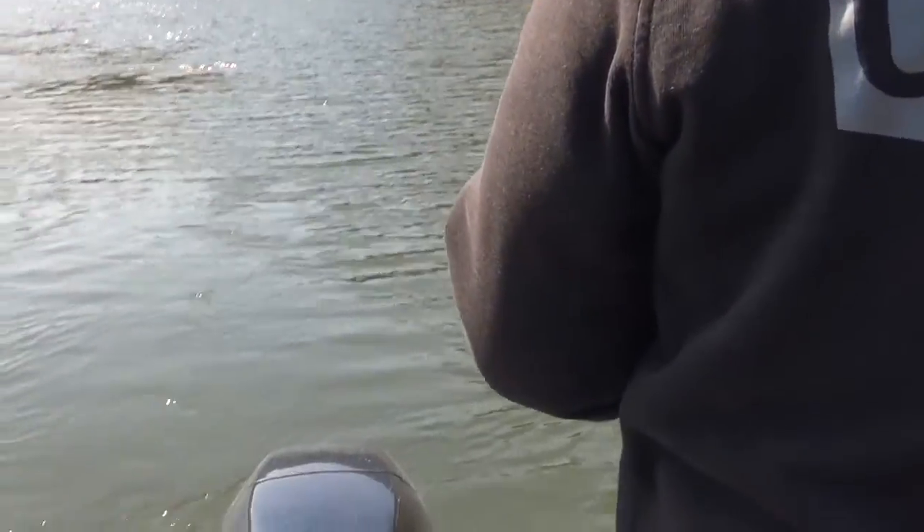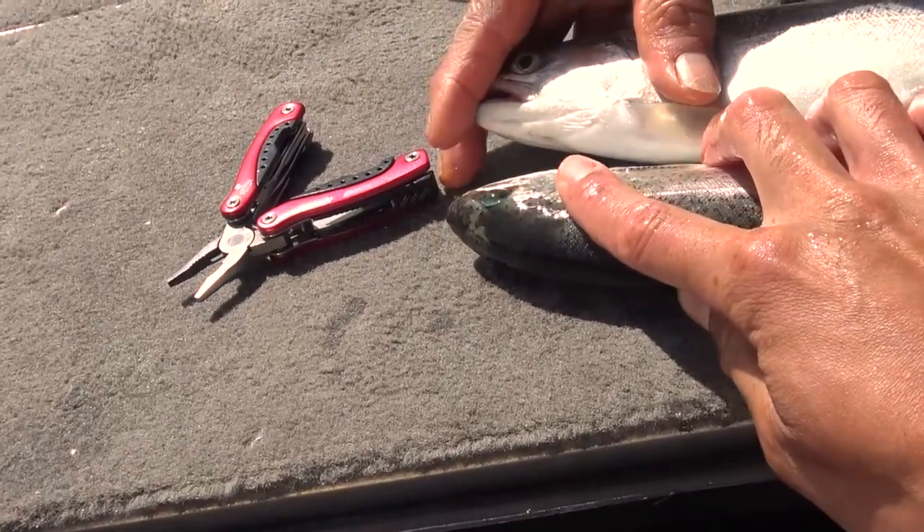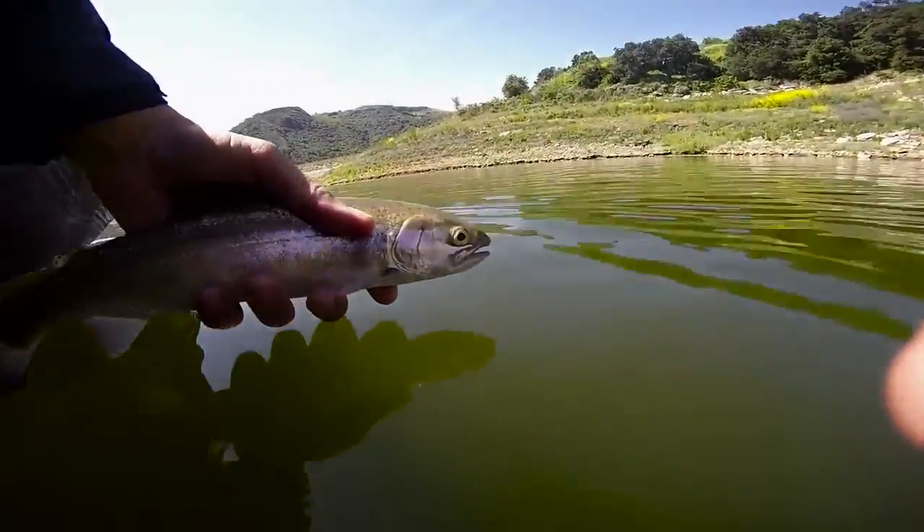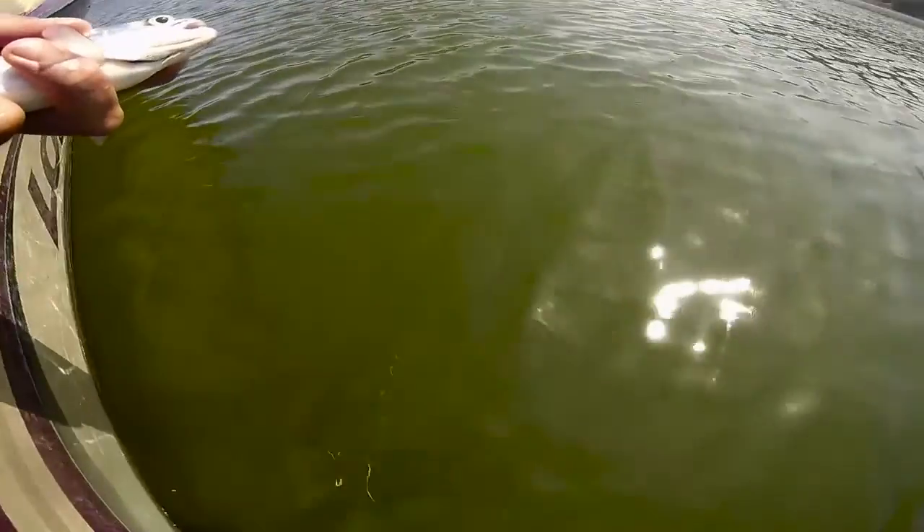We limited out in about an hour and a half and spent until noon culling fish as we caught them. We kept nine fish in our live well until we caught a fish worthy of calling number ten. Overall, it was a great trip. What made it priceless is I got to take my dad out — and he's the one who taught me how to love the sport.